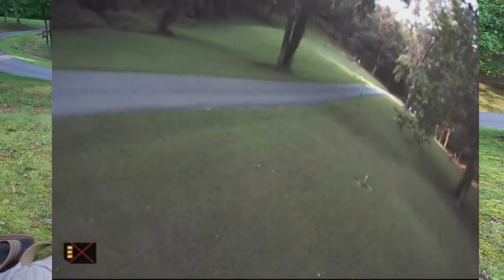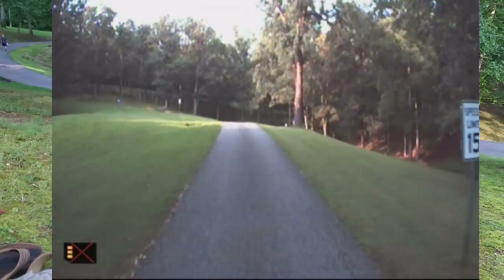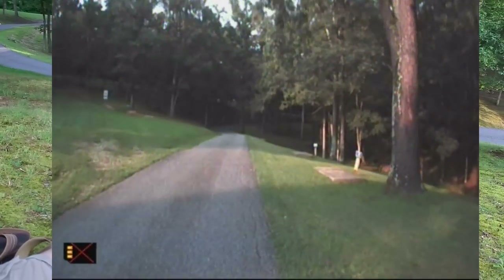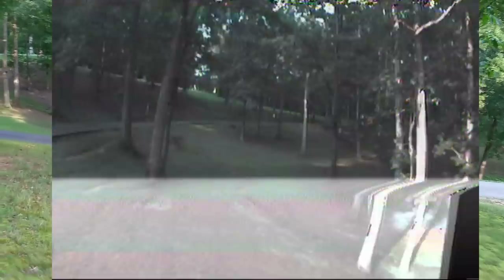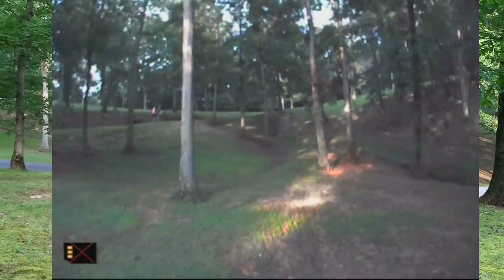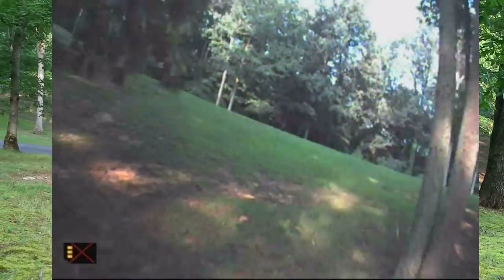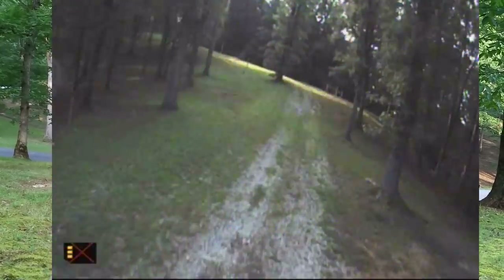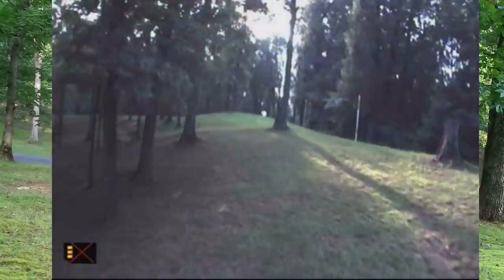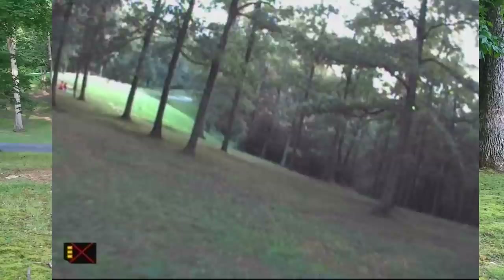I can't believe the flight time — I'm really impressed. How does this compare to how the Bugs 3 flies? Very very similar. If you can fly the Bugs 3 you can fly this — this is the Bugs 3 with FPV. Does this fly better or the same? It's hard to say for sure because I'm flying this FPV more than I ever flew the Bugs 3 that way. And now there's my telemetry telling me my battery's low.